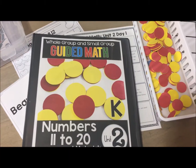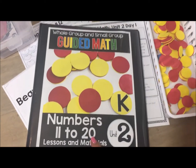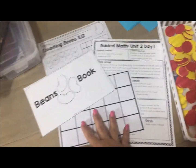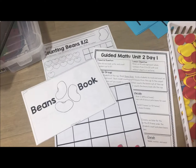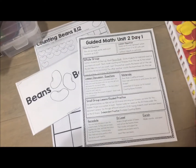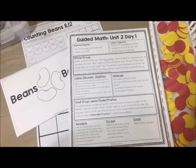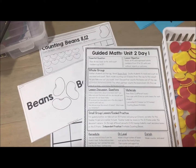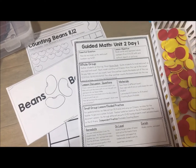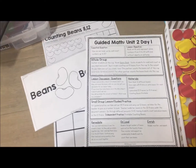Let's take a peek inside Kindergarten Numbers 11 to 20 for guided math. I took out three lessons to give you an idea of what the lesson flow is like. You've got your lesson plan for each day, and there are 19 days. You can choose to do all of them in order, one through 19, or pick and choose if you don't have that long to spend on a concept. To wrap up the unit, there is a unit assessment ready to go for you.